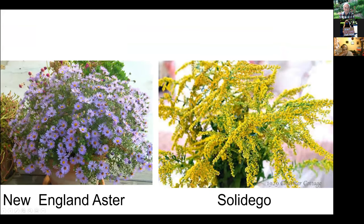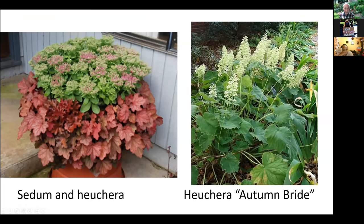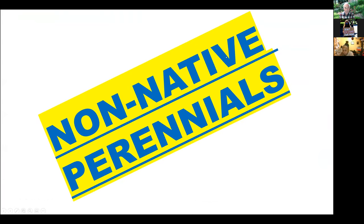For late season native perennials: New England aster, goldenrod — solidago, thoroughwort, and Joe Pye weed — all of these will grow in pots. There's also sedum and heuchera — this particular kind called autumn bride. Those are the native perennials. You'd like to use as many as you can because pollinators are often picky, and they will definitely go to natives.